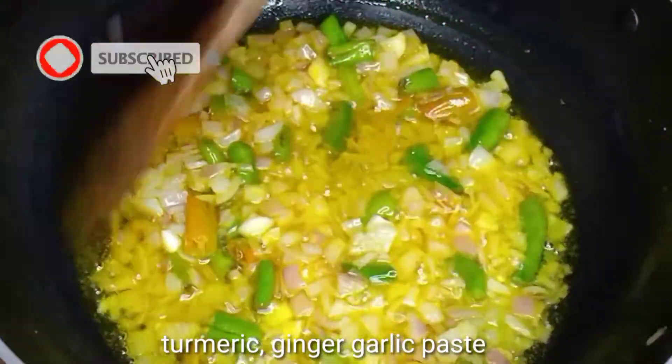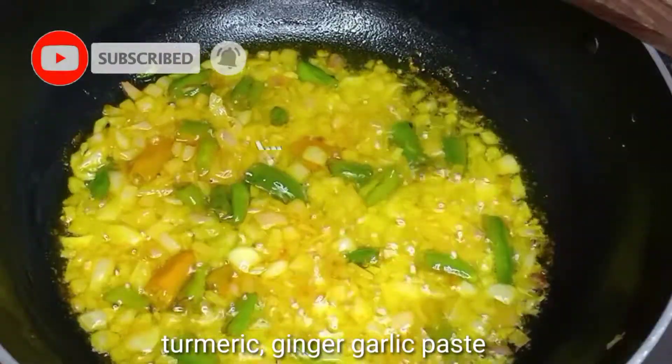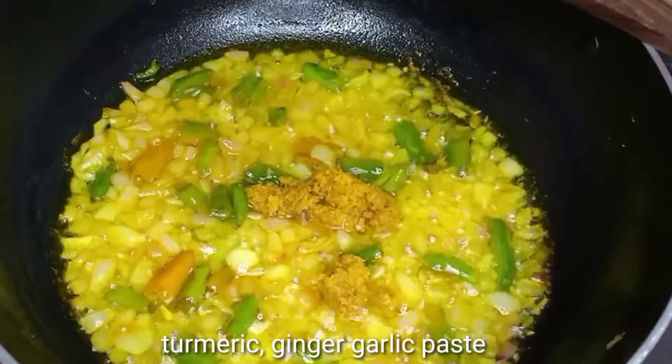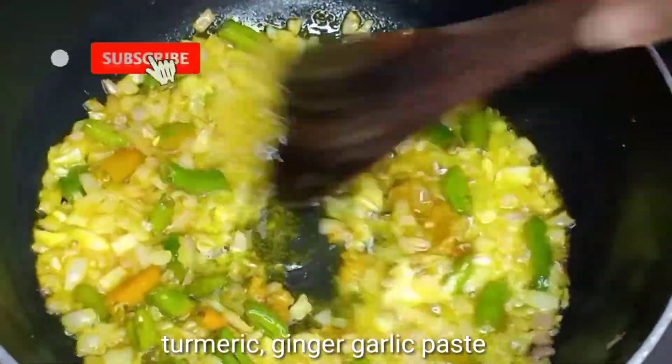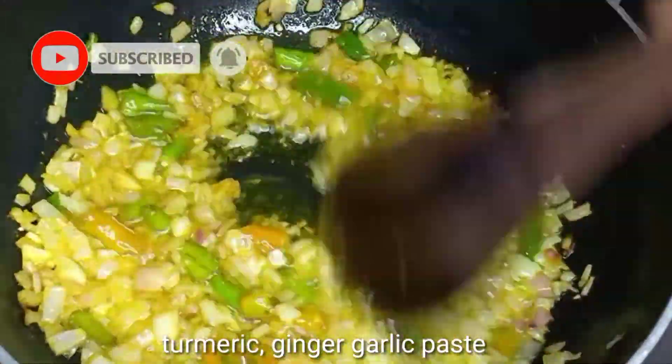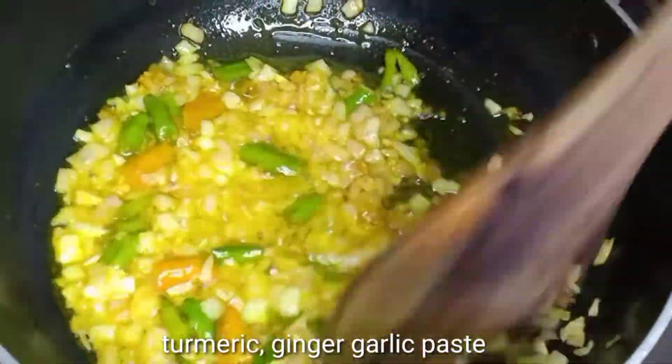Add 1 and a half spoons of turmeric paste. If you don't want to make it fresh, you can use half a spoon from the market. Fry it until the onions turn a little transparent in color.